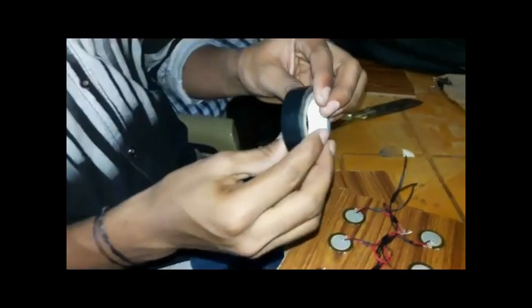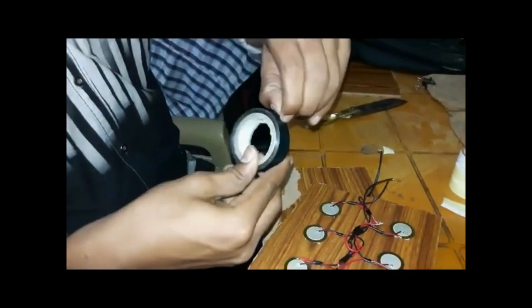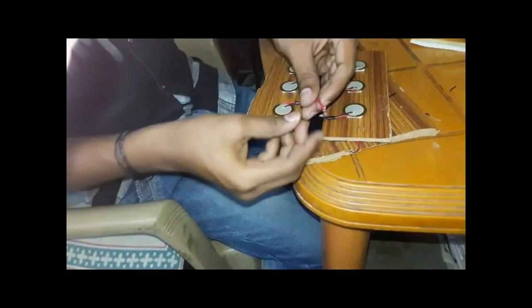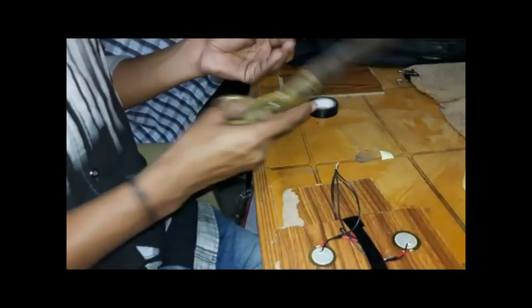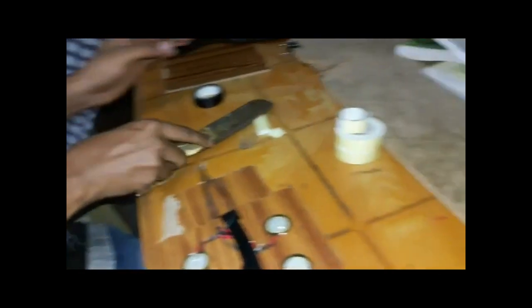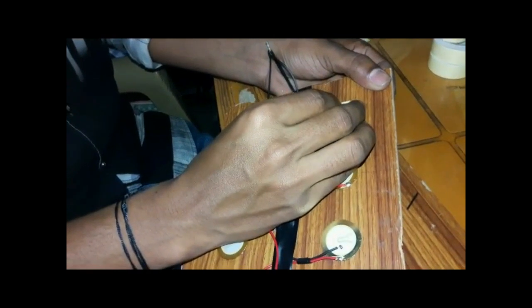Here I am placing the tape on the wired connections. Now I am taking the tape and placing it on the piezoelectric material for balancing the pressure. When we press the piezoelectric material, the pressure may be balanced.